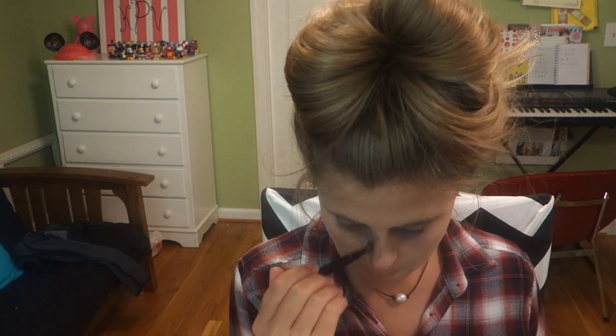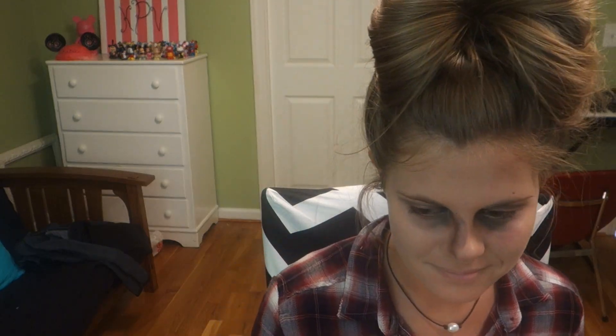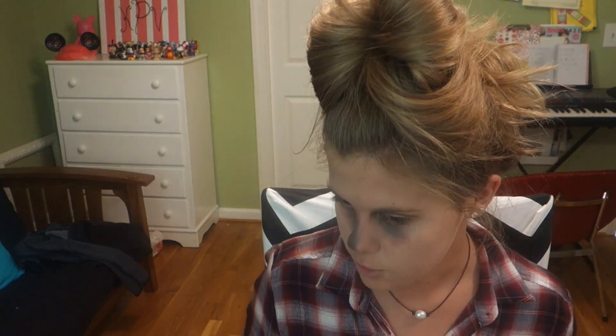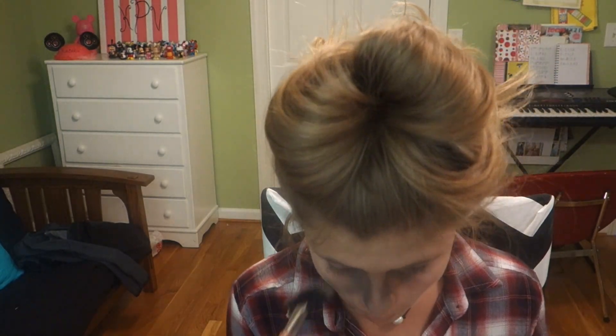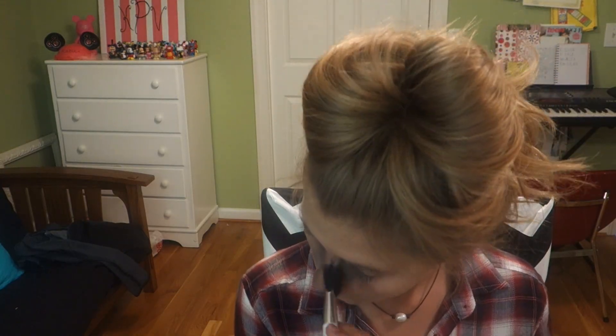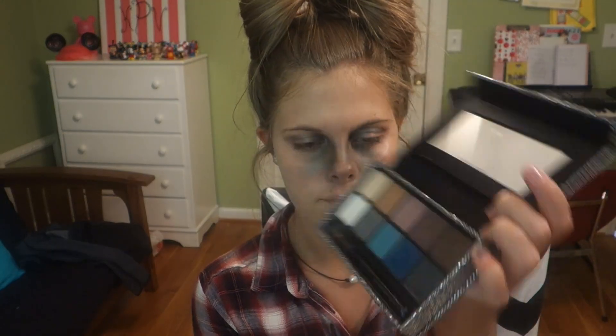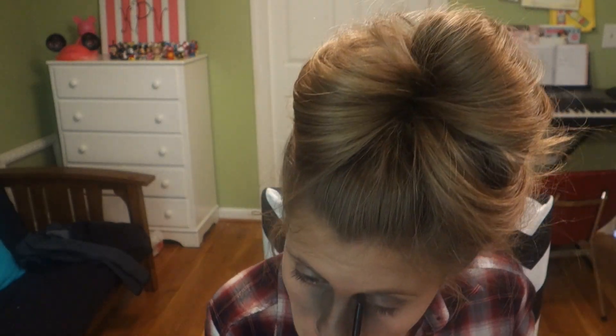These next few seconds are basically a massive fail — what I was trying to do is contour my nose with that darkest color, but I realized I used the wrong brush, tried to clean it up, and everything just got worse. It was a train wreck. After I managed to clean that up, I went in with my Sonia Kashuk fan brush number 128 and contoured the other side of my nose.